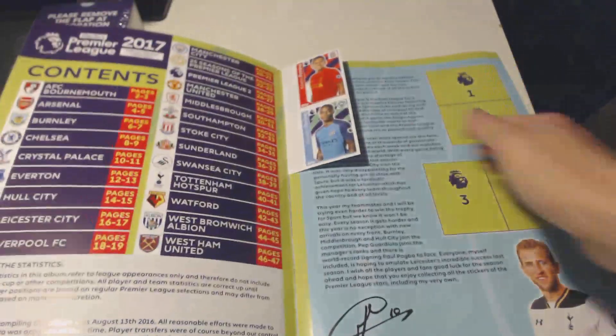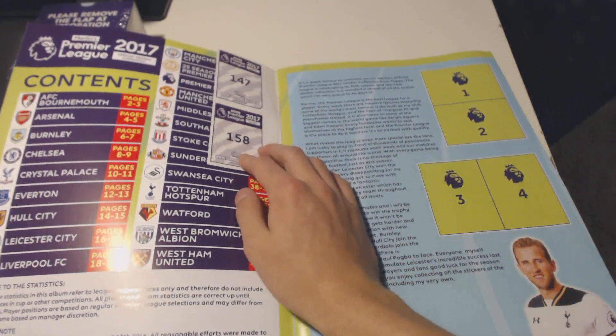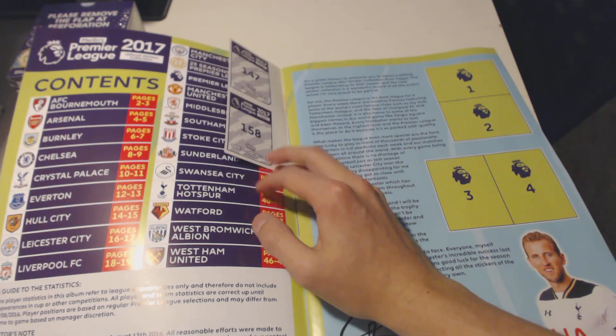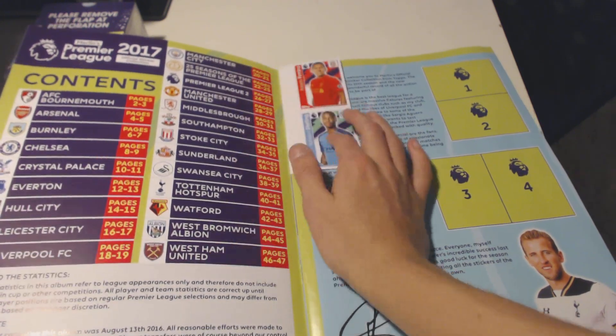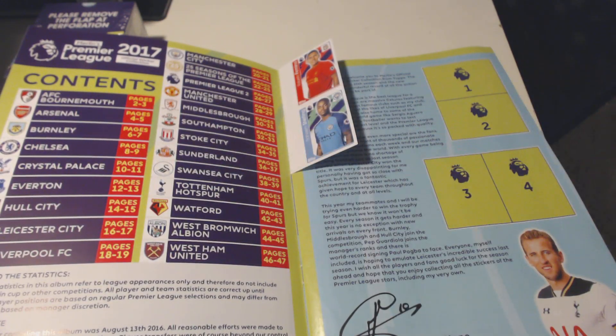Yeah, we got four on the back. The numbers are pretty standard, 147 and 158, so they are quite similar to the previous ones. However, it's the new badge of the Premier League - it's not the Barclays Premier League anymore, it's the EPL, English Premier League.